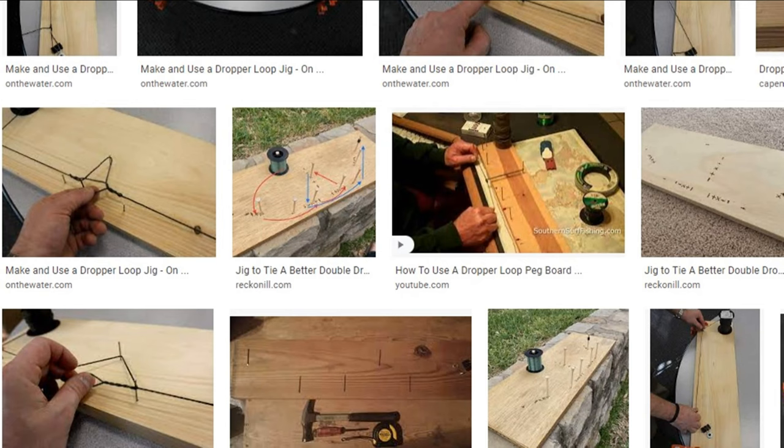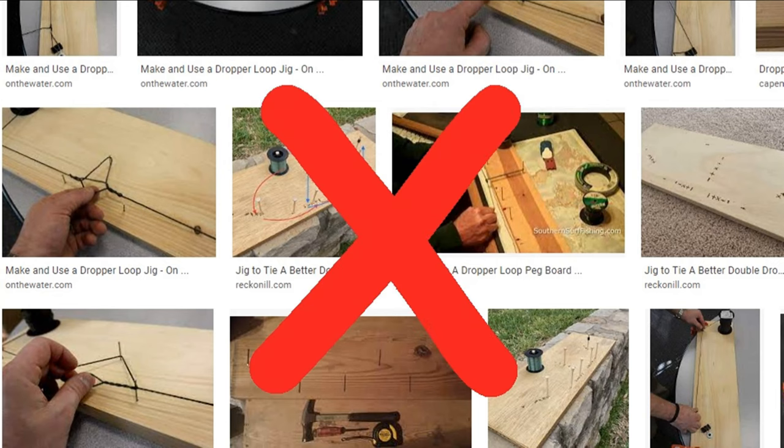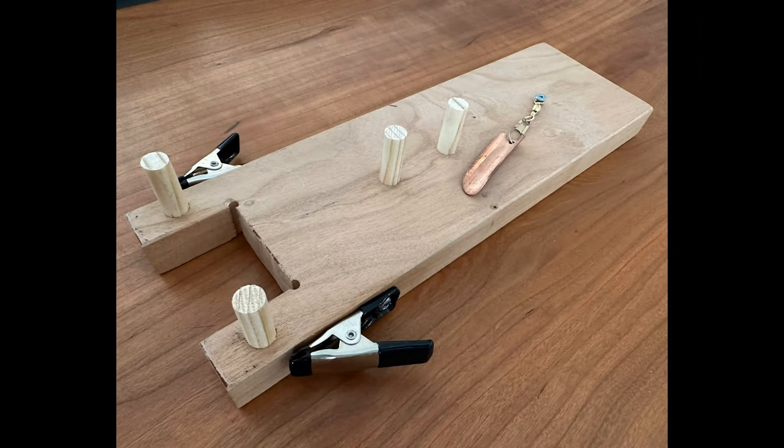If you do a search on Google for 'dropper loop jigs,' you'll find a lot of different versions out there, but most are basically the same — a board with nails driven in a certain sequence, and you weave the monofilament line with your fingers. A lot of people believe those jigs are easy, but maybe they're easy if you've got the manual dexterity of a brain surgeon. They weren't for me until I tried the rig my dad made, which I call the Gen 3.